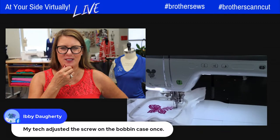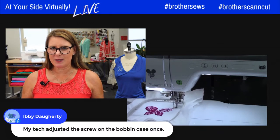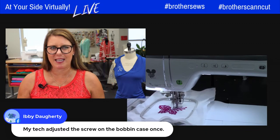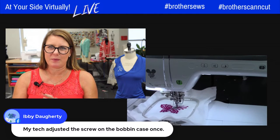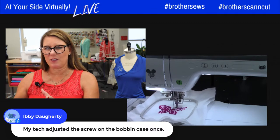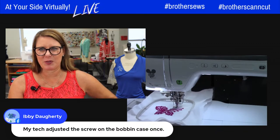Ivy said her tech adjusted the screw on the bobbin case once. I did have to order a new bobbin case once — I broke a needle badly, it was my own fault, and it nicked the needle case. So if you have a machine you've had for a long time and all of a sudden you're getting skipped stitches, check that needle case. Joanne and Cindy Hogan both told me that tip.